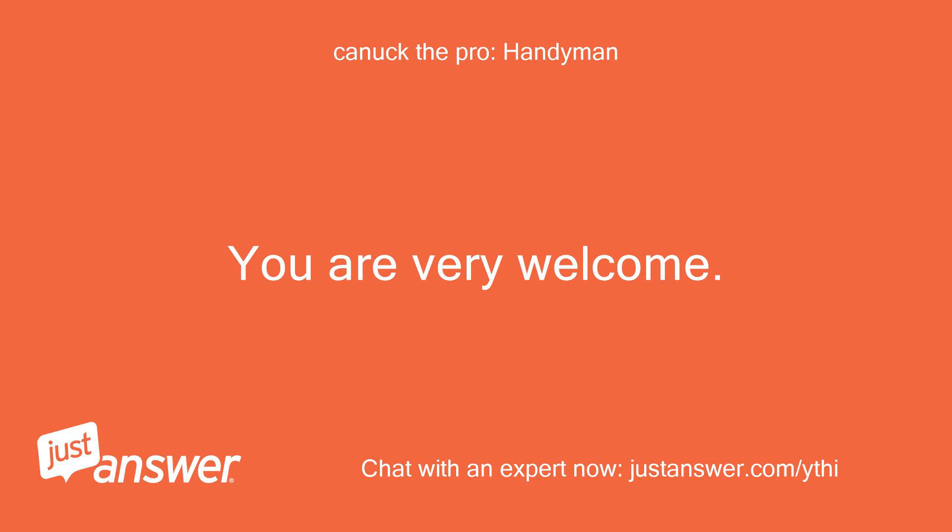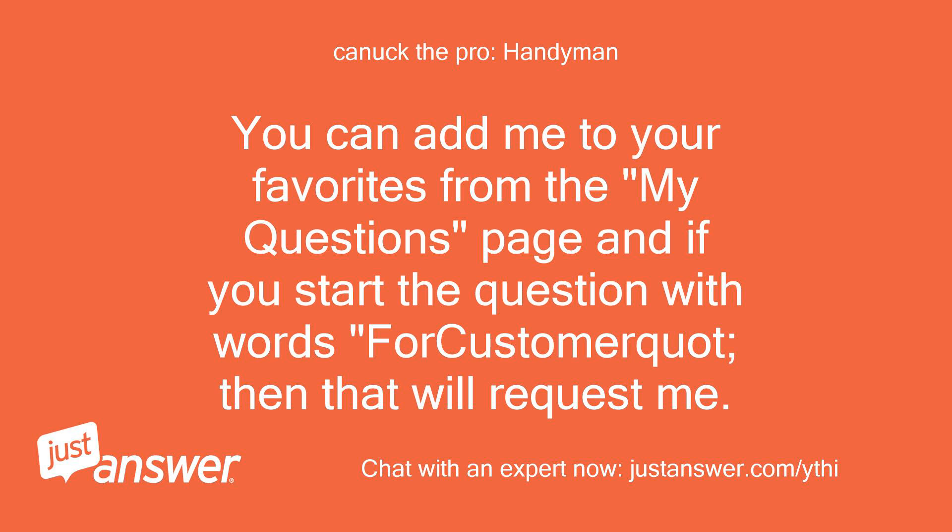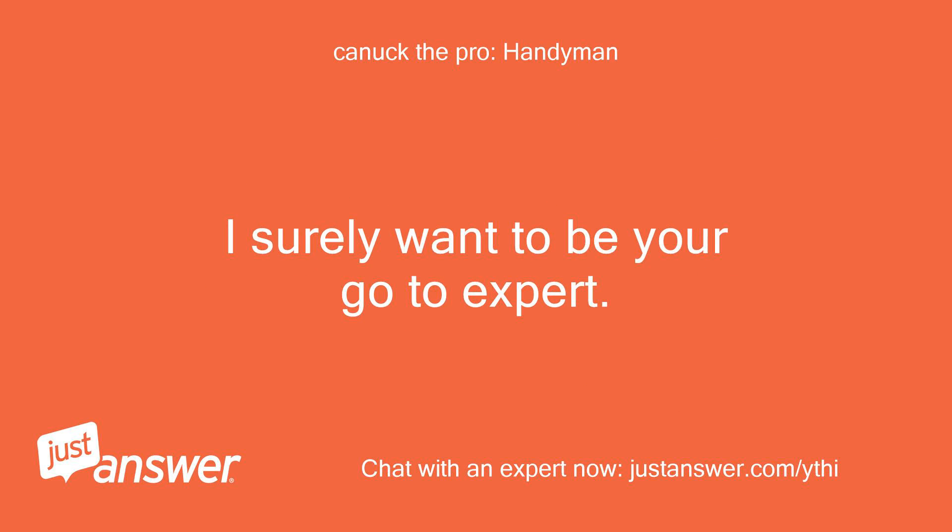You are very welcome. You can add me to your favorites from the My Questions page, and if you start the question with my name, that will request me specifically. I surely want to be your go-to expert.